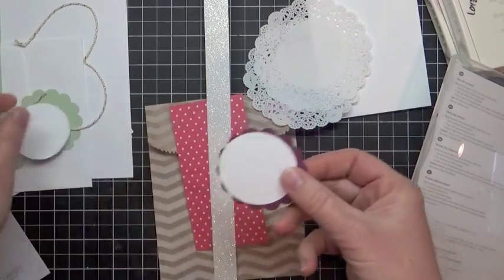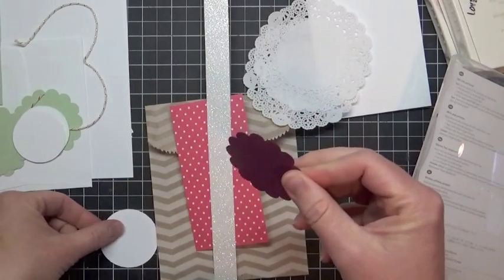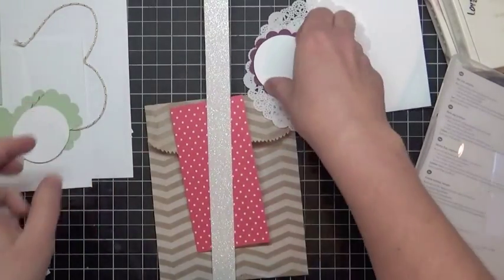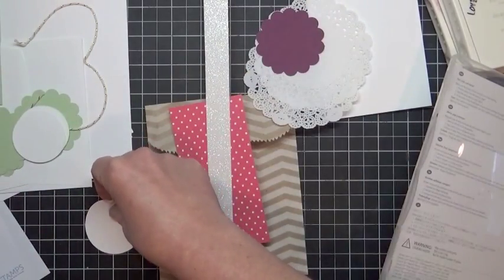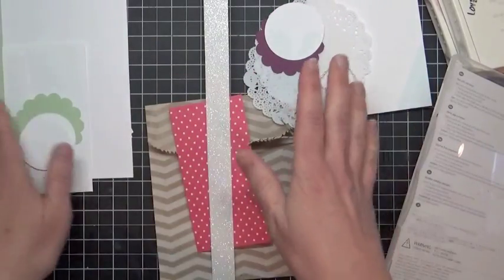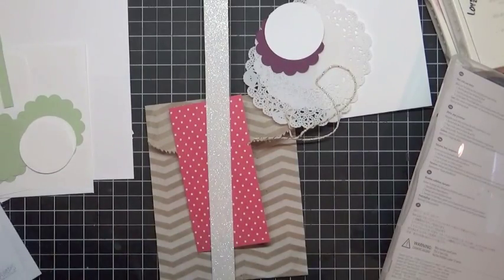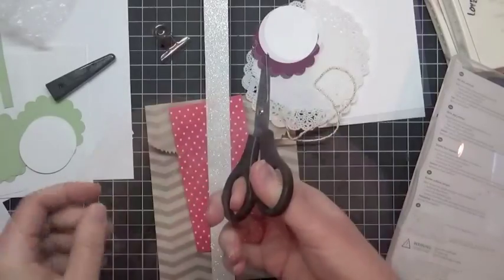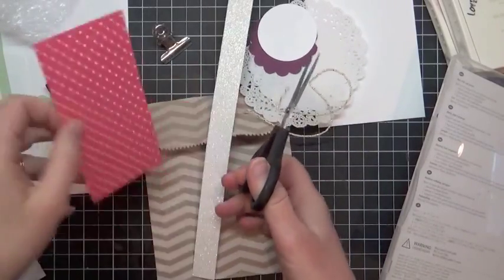You'll notice there are two different circle sizes here. This one is the two-inch circle. And then you're going to need from your packet this little clip that I wrapped so it didn't get damaged. So grab your scissors and let's start cutting.